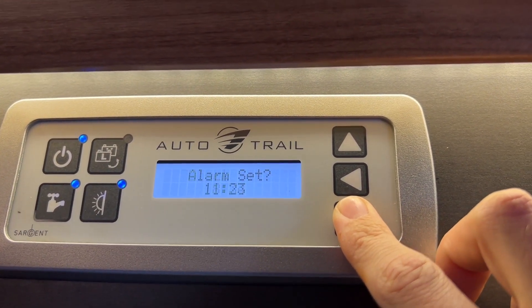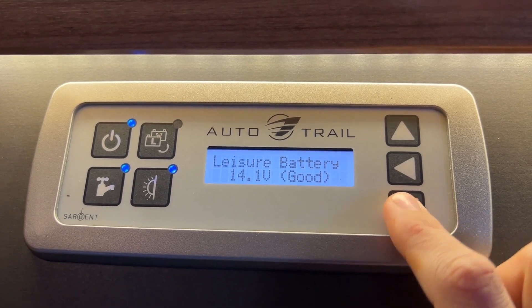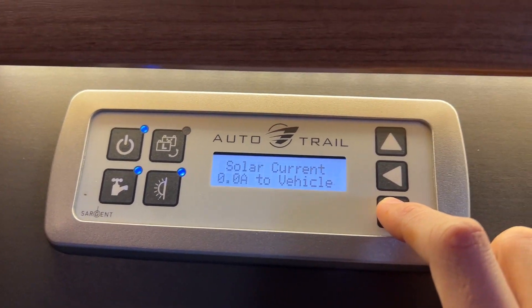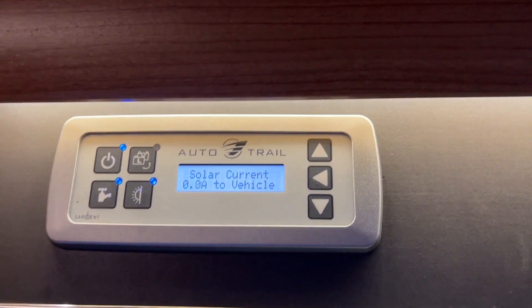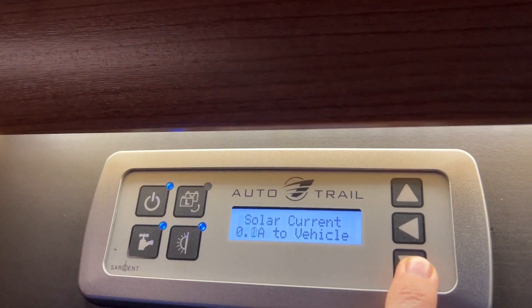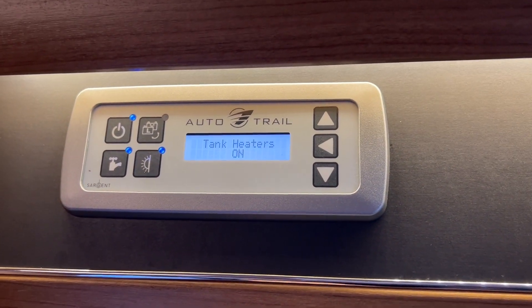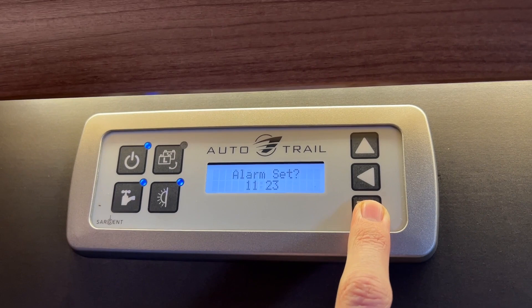Scrolling through, you've got your EC300 control panel showing leisure battery reading, vehicle battery reading, fresh water level, waste water level, what's currently being drawn off the active leisure battery, and the solar charge coming into the vehicle. When hooked up the solar goes to sleep; when not hooked up the solar will work and supply the vehicle with charge — but it's only as good as the conditions, great in summer, not so good in winter. You can also see external temperature and tank heaters. If you're away in winter to avoid water freezing in the tanks below, you can put the tank heaters on by pressing the metal button. You can also change the clock, time, and set an alarm on here.